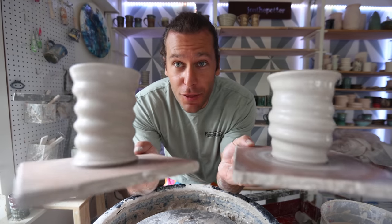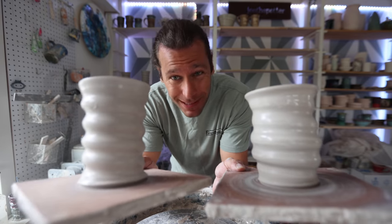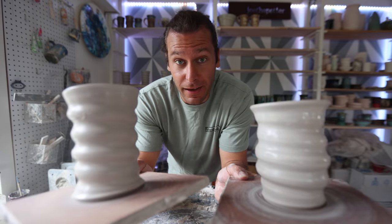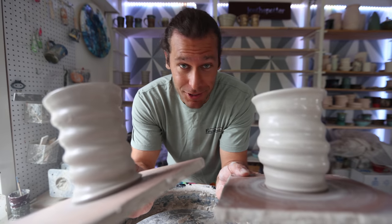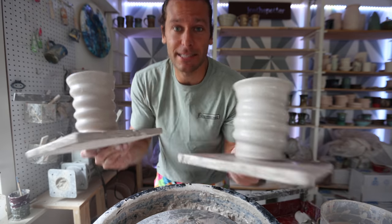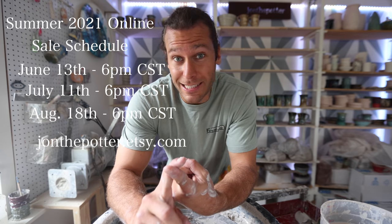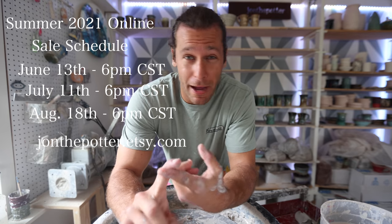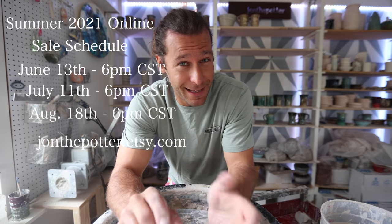That's how I do the spiral action. What do you guys think - have you tried this? Can you do it? Do you like this style of design? I really like it, I think it's so fun to do on the wheel and the glazing turns out just awesome. If you guys want to check out any pots, our summer sale schedule: June 13th is the first restock, it's gonna be awesome. We're gonna have carved mugs, insanity mugs, crazy mugs, spiral mugs, lots of stuff.